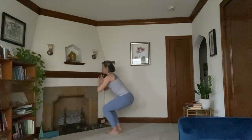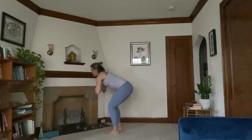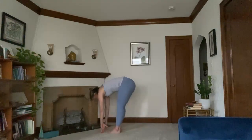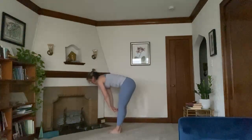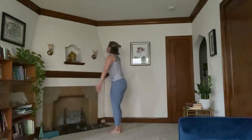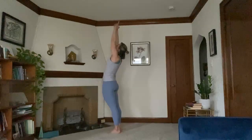Hold. Five, four, three, two, one. Forward fold. Heel toe your feet back together. Inhale, halfway lift. Exhale, forward fold. Inhale brings you all the way up, mountain pose. Maybe take a little back bend at the top.